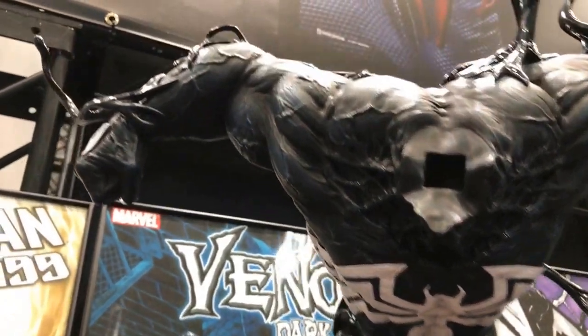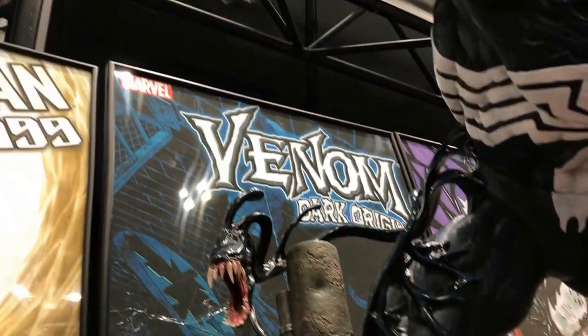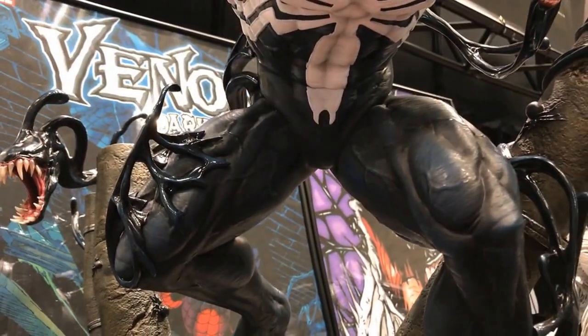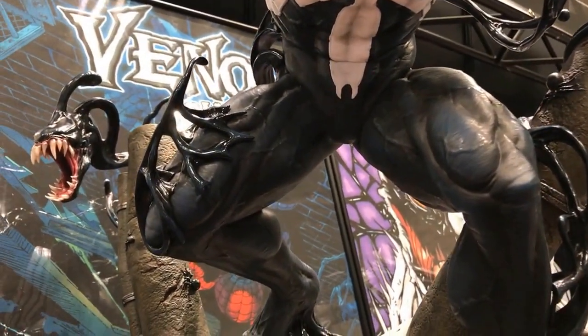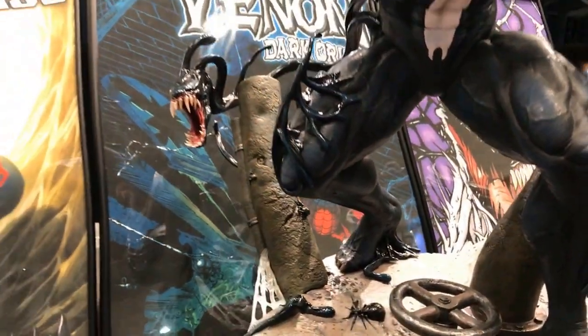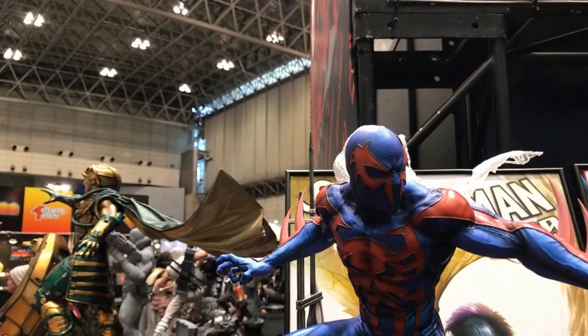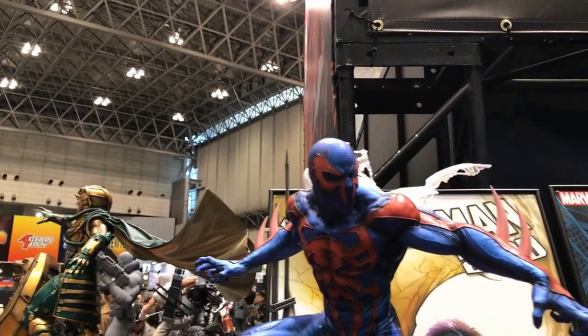Wow, this looks so muscular — it's legit. That is the Venom banner. Next is my favourite: Spider-Man 2099.